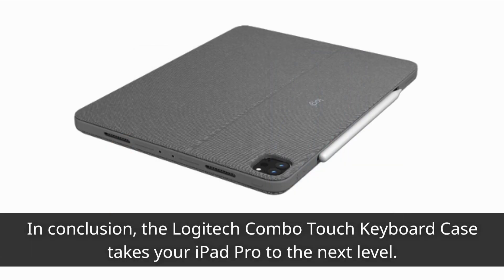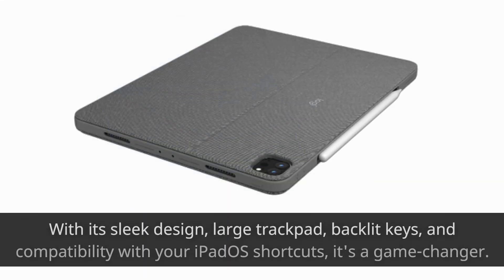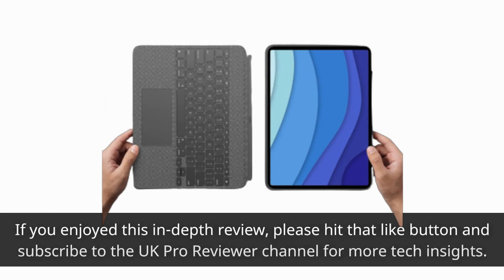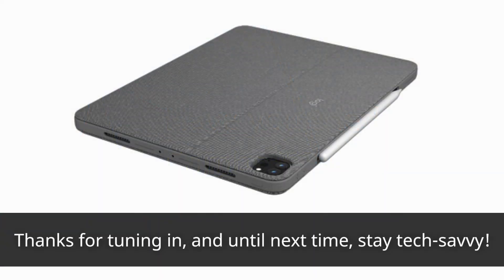In conclusion, the Logitech Combo Touch keyboard case takes your iPad Pro to the next level. It's not just a case — it's a versatile tool for productivity and entertainment. With its sleek design, large trackpad, backlit keys, and compatibility with your iPadOS shortcuts, it's a game-changer. If you enjoyed this in-depth review, please hit that like button and subscribe to the UK Pro Reviewer channel for more tech insights. Have you tried the Combo Touch yet? Thanks for tuning in, and until next time, stay tech-savvy.